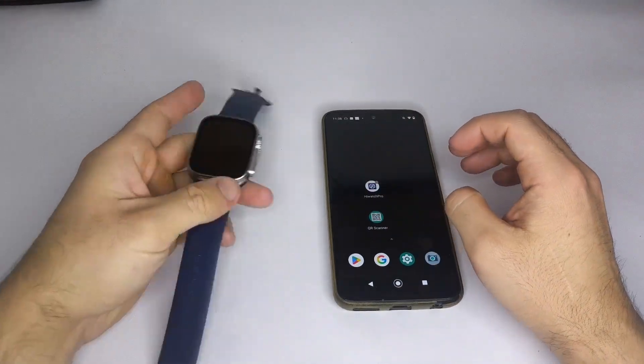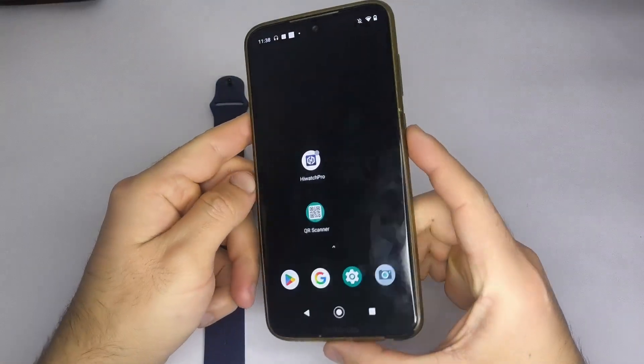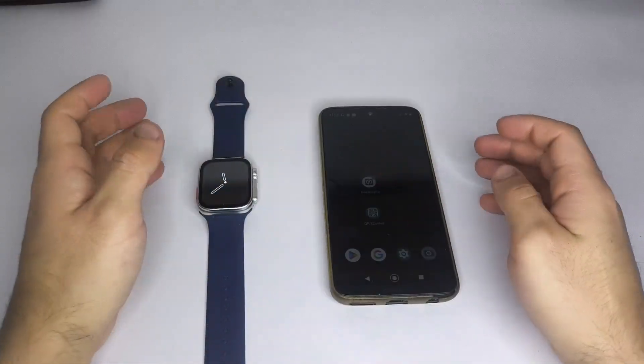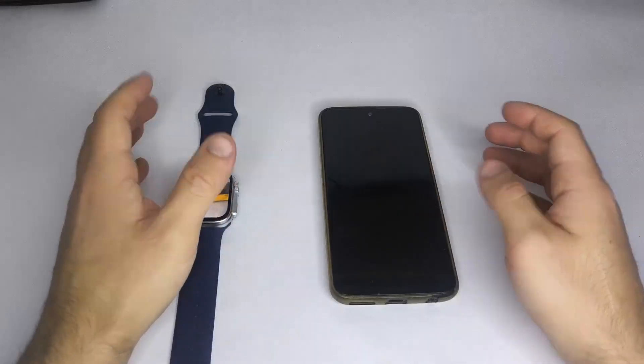Hello everyone. In this video I want to explain how to add a custom wallpaper from your phone's gallery to your smartwatch. For this step, the first thing you need to do is make sure your watch is connected to your phone. If you don't know how to do that, I've left a tutorial in the description of this video.